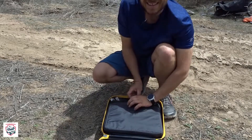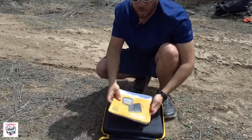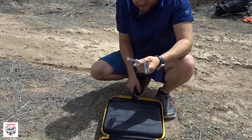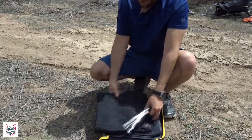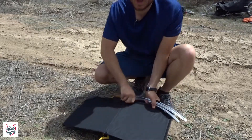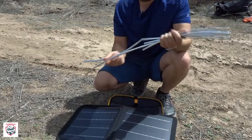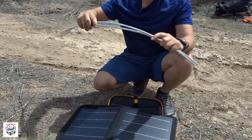Inside it's got all your good bits and pieces — you've got your user manual, you've got the solar panel setup, and this is the cool part: it's just all included right in this pack. Check that out.